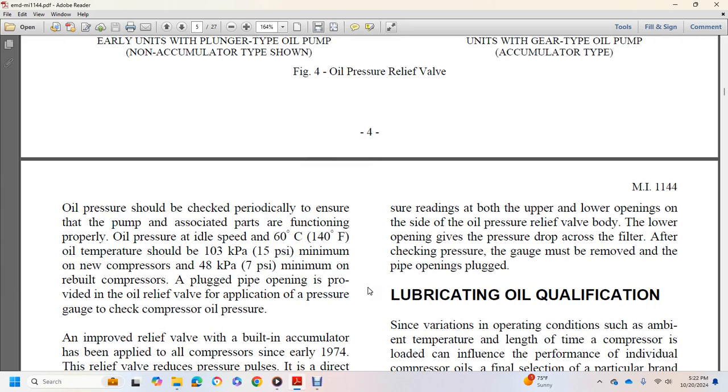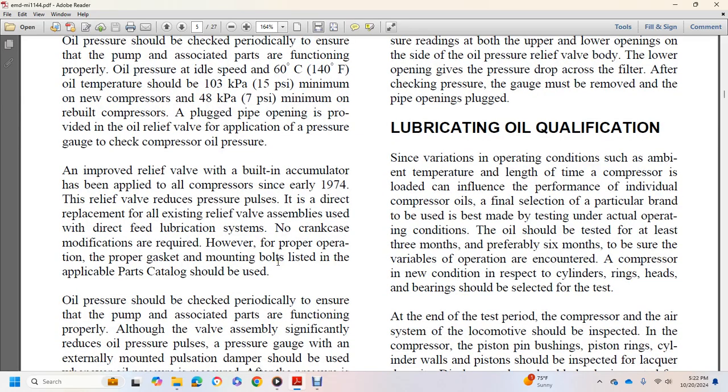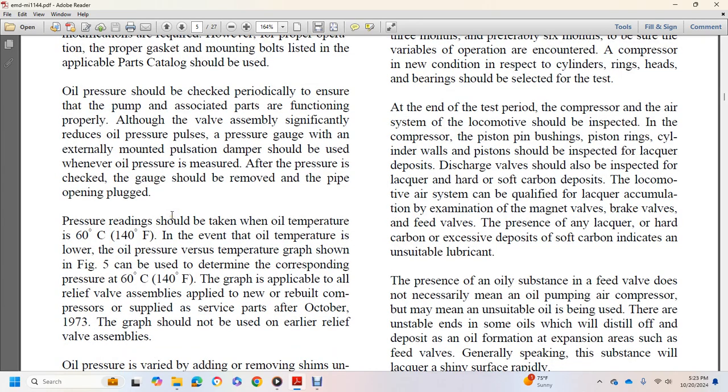Oil pressure should be checked periodically to ensure the pump is functioning properly. At idle speed with oil at 140 degrees Fahrenheit, pressure should be at 15 PSI minimum for new compressors and 7 PSI for rebuilt compressors. An improved relief valve with built-in accumulator has been applied to all compressors since 1974. When checking oil pressure, use the plug pipe opening and apply a pressure gauge at the oil relief valve. After pressure is checked, remove the gauge and plug the opening. Pressure readings should be taken at oil temperature of 140 degrees Fahrenheit.